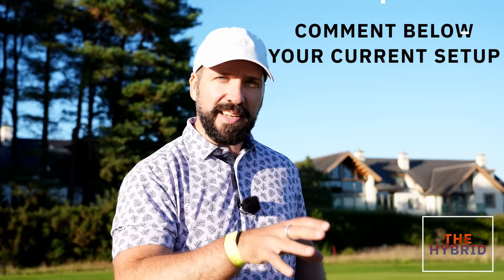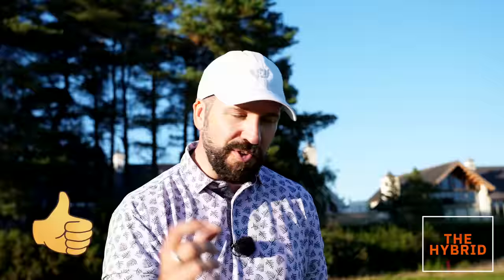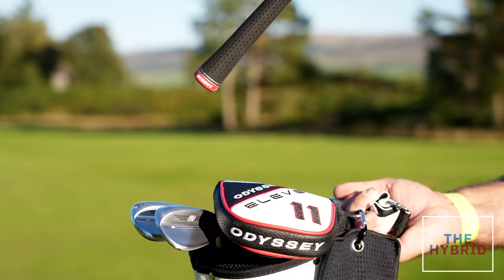I have some clubs to give away — wallop that like button! As soon as this video gets past 7,800 likes, that giveaway will be activated.